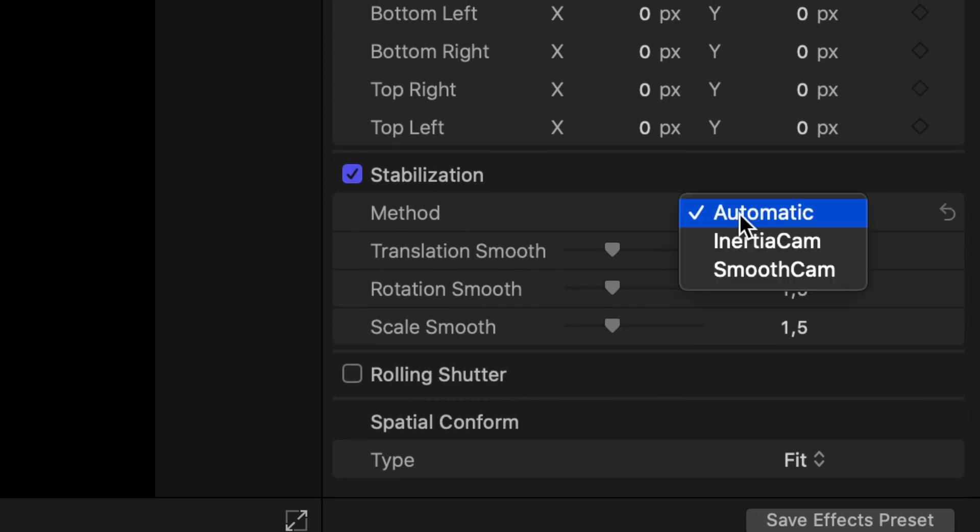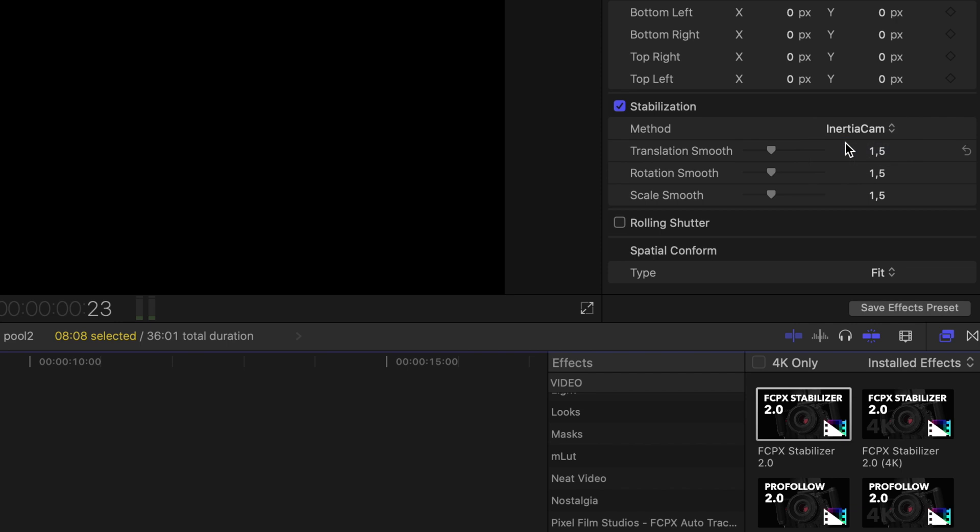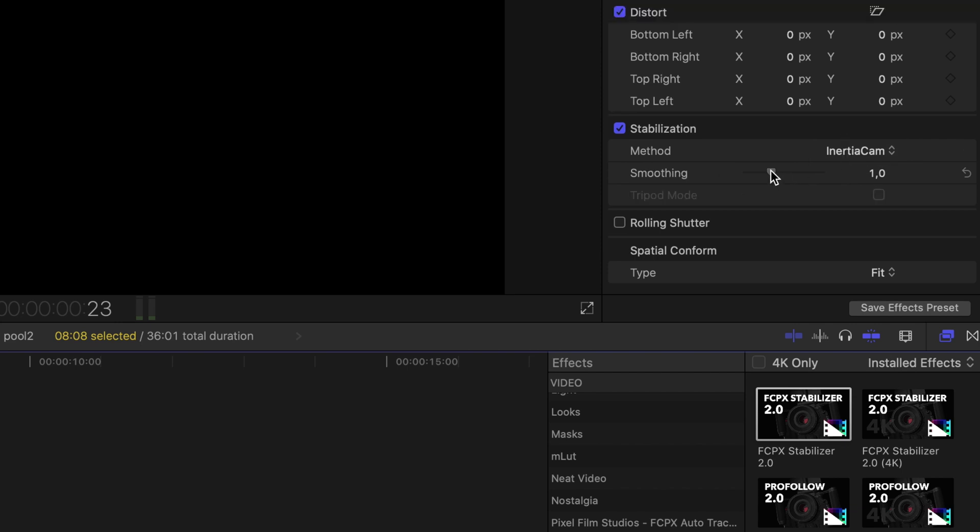We have to choose a method. Interior Cam is for camera moves like pans, zooms, and rolls. Smooth Cam is for vertical and horizontal shakes — like you held your camera steady but it shakes a bit, kind of a tripod mode. So we go with Interior Cam here and boost the slider beyond its limits. That's actually a little hack because the slider ends at 3, but you can increase the numbers to maybe 300 or something like that.